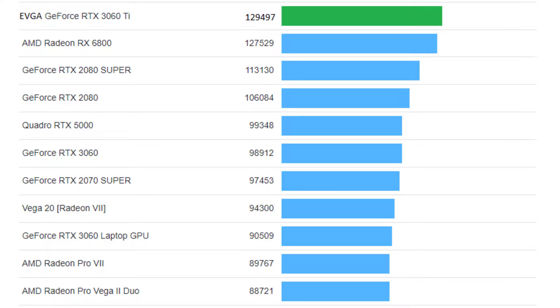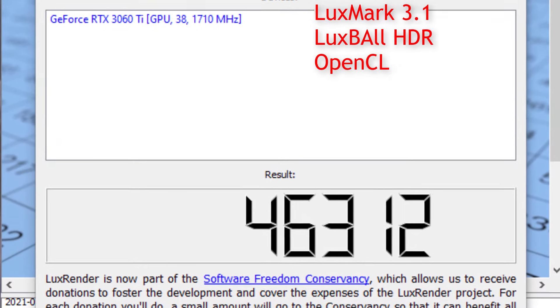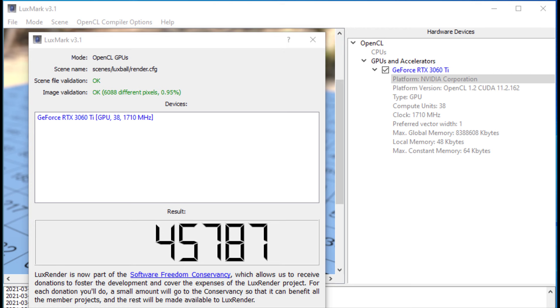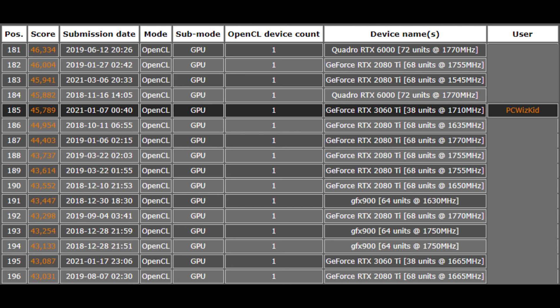I'm also happy to show you how well a small tiny case can really outperform other machines. On the LuxMark 3.1 LuxBall HDR benchmarking, if you go into the Precision X1 software from EVGA, it has a boost clock lock option you can toggle and enable. That will lock in the boost clock and you might see a performance increase on benchmarks, but it will also increase the temperature by about 10 degrees on idle. So keep that in mind — you want to make sure you don't set it and forget it. I'm going to leave it unlocked, and you can see how my system compares on those LuxMark results.